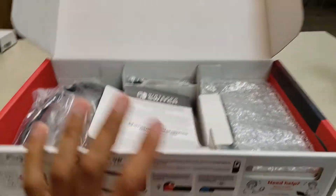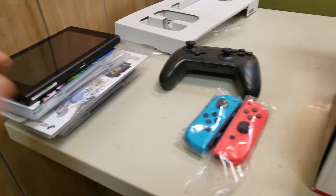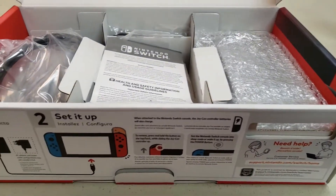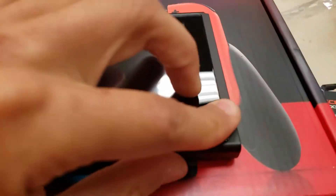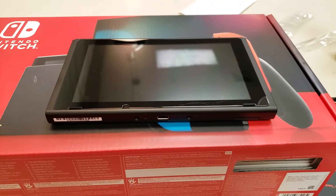We're actually going to put on the screen protector as well as the skin. Screen protector is on — it was a pain to put on as usual because I try to make everything so perfect. It is on there; I gotta probably fix that out. That's gonna annoy me, but everything else is immaculate.